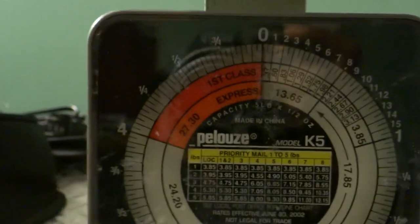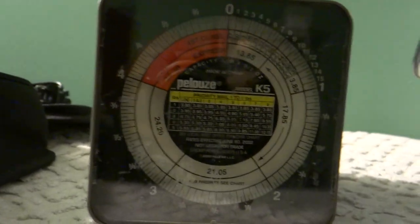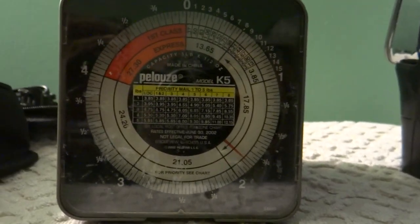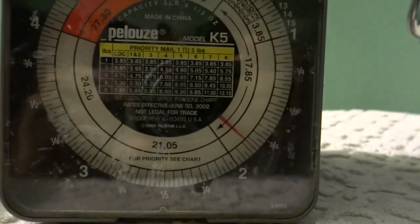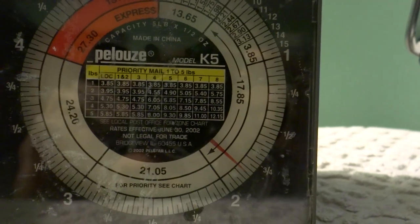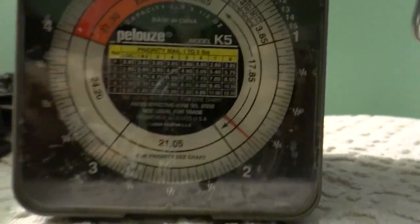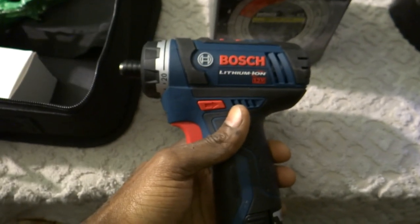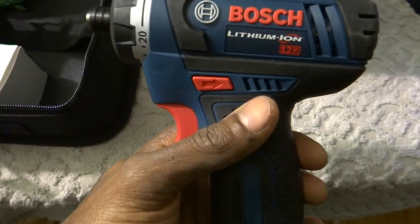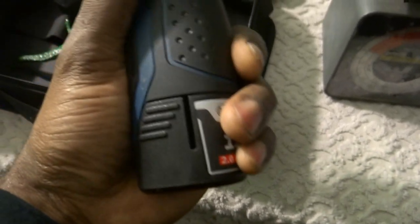Let's put it on the scale and see what it weighs with the battery. It's less than two pounds — a little over one and three-quarters of a pound. At $100 with two batteries and a charger, that's a pretty good deal.